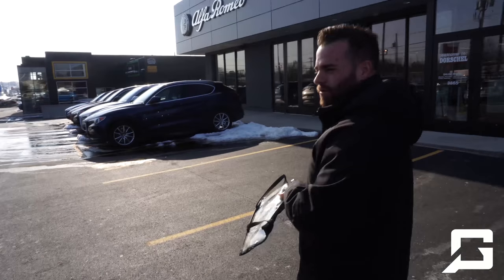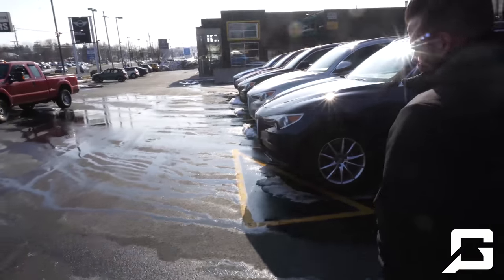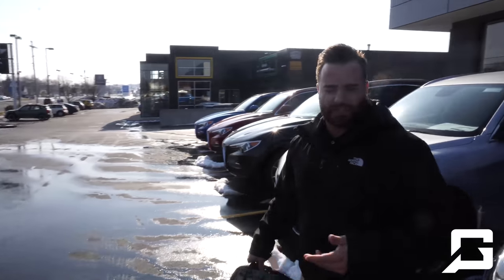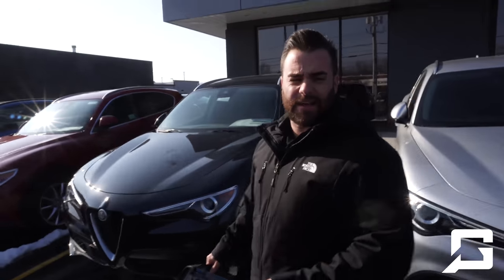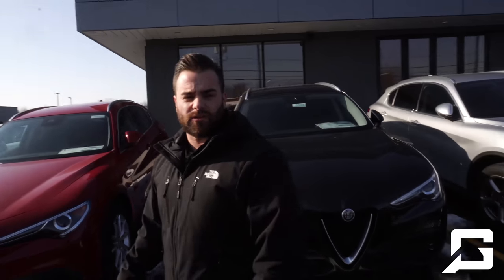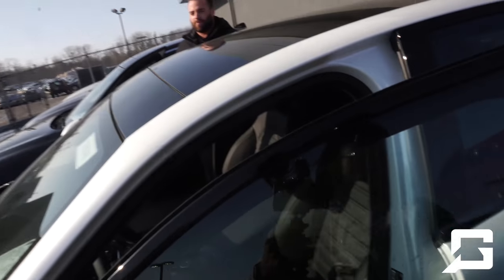This is the Alfa Romeo Giulia Ti Sport. Sounds good. It's a fun car if you're not looking at the Quadrifoglio, which is the race car version. The Ti Sport is a 2-liter single turbo and outperforms everything in its segment — 280 horsepower, zero to 60 in about five seconds. Very light, very agile car. I think you're going to enjoy it.